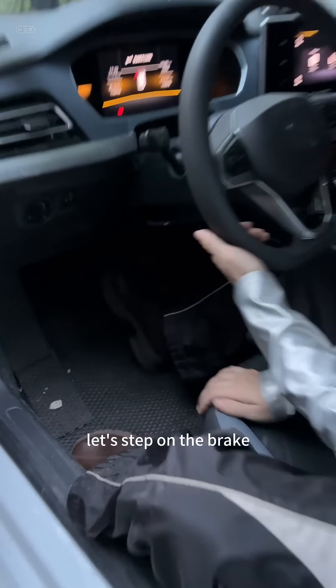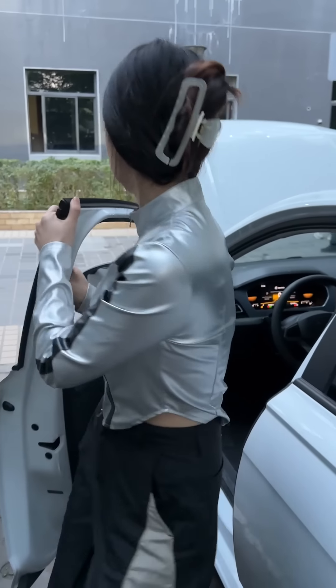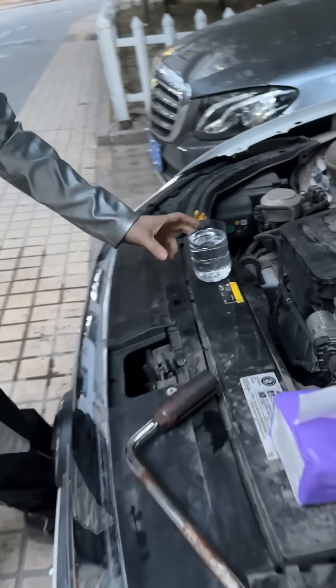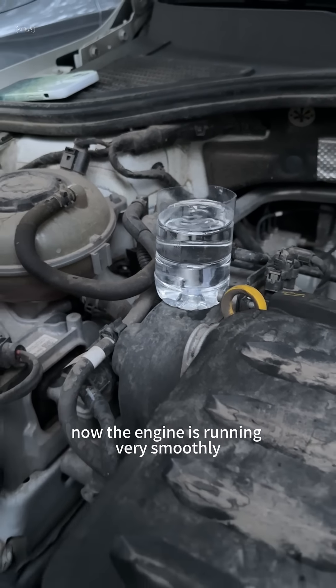Let's step on the brake and start the car. Let's go to the front and take a look. Let's put the water cup on the engine. Wow, now the engine is running very smoothly.